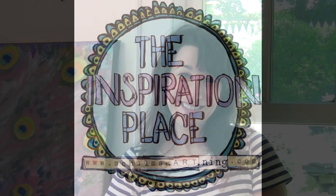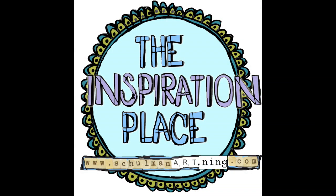So what are you waiting for? I want to see you in my class. For more information or to join us, go to www.shulmanart.ning.com at the Inspiration Place.